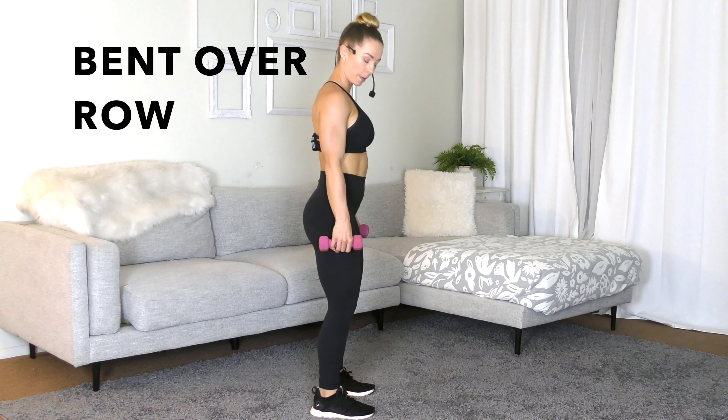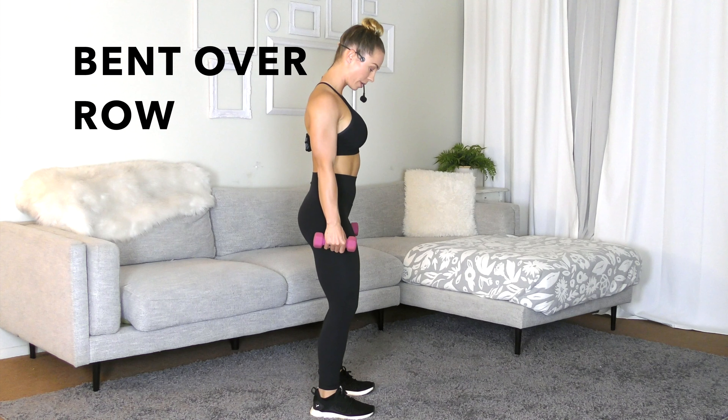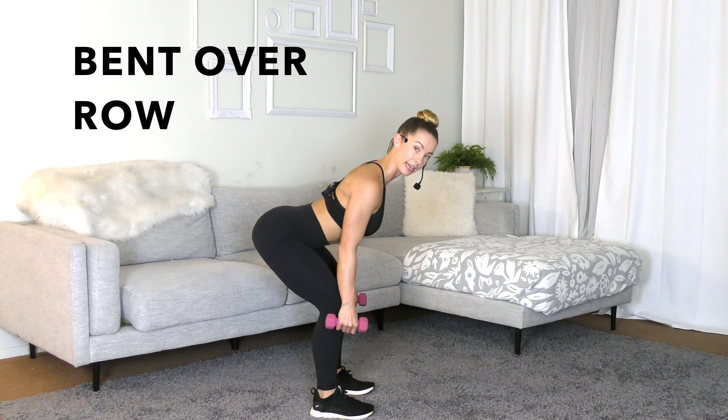You're going to stand with your feet hip-width apart, knees stay above the heels. You're going to have your shoulders back and down. And then from here, you're going to sit your hips back, keeping the knees above the heels.